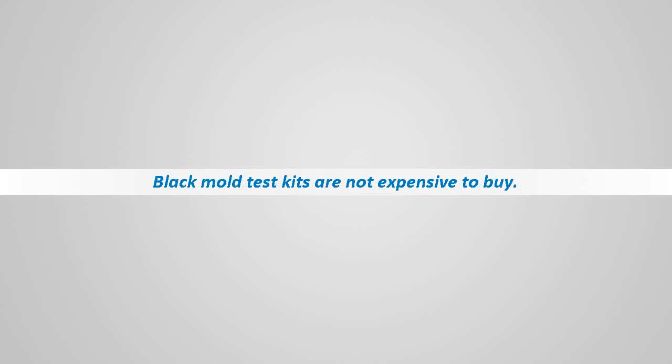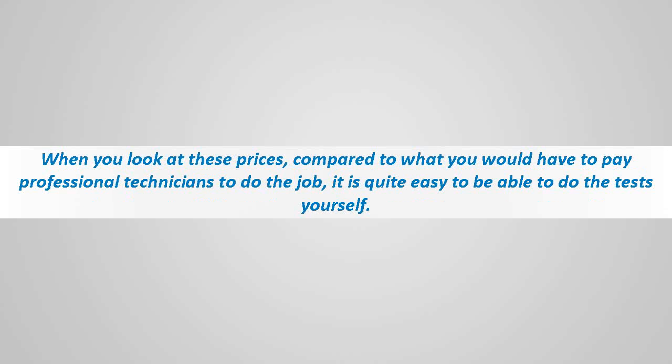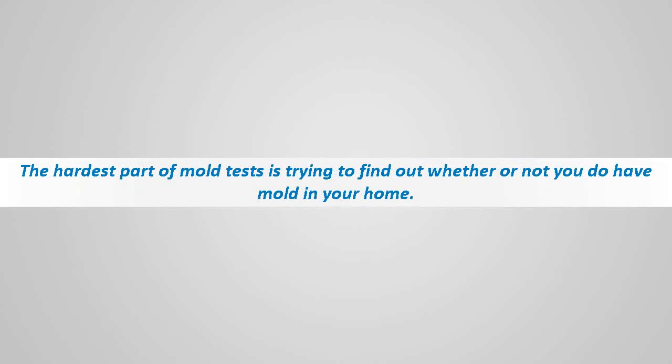You can bring the test kit to a lab to have the mold analyzed. Black mold test kits are not expensive — you can easily pick up a mold test kit for about $15, and it only costs another $30 to have the mold sample analyzed in a lab to see if it is toxic black mold. When you look at these prices compared to what you would have to pay professional technicians, it is quite easy to do the tests yourself.